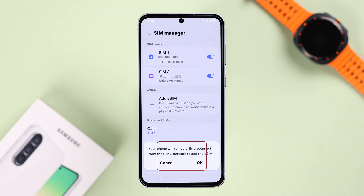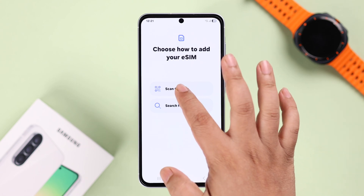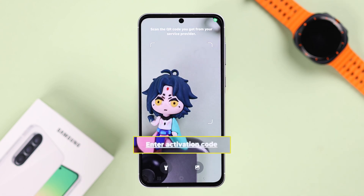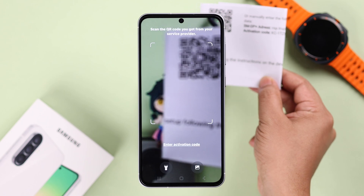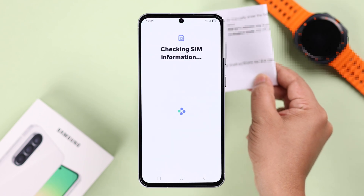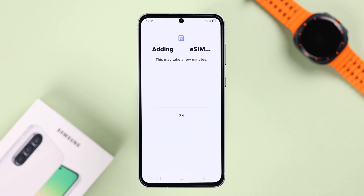Press OK on the prompt, and you can either scan the QR code or enter the activation code — whichever you find comfortable. Go ahead and grab the QR code, scan it with your A56, and then press Add.